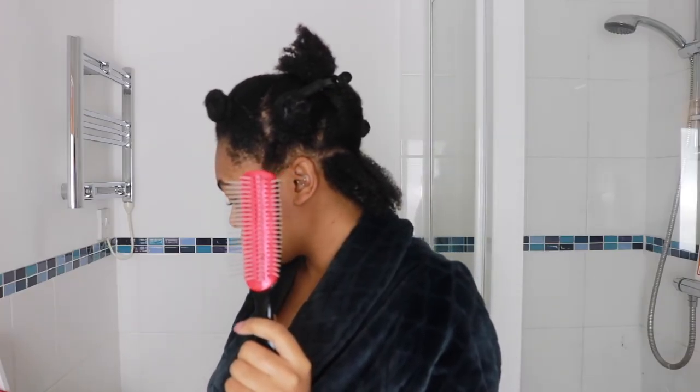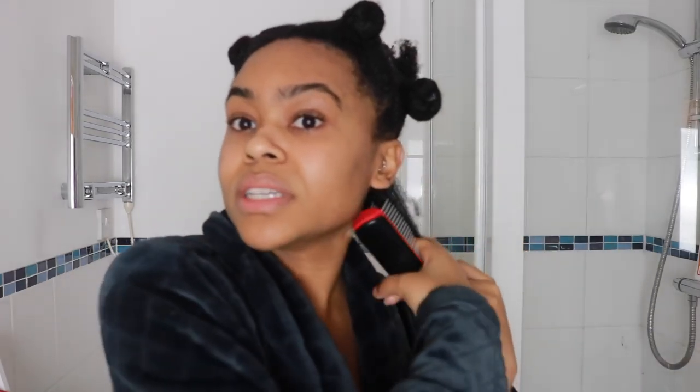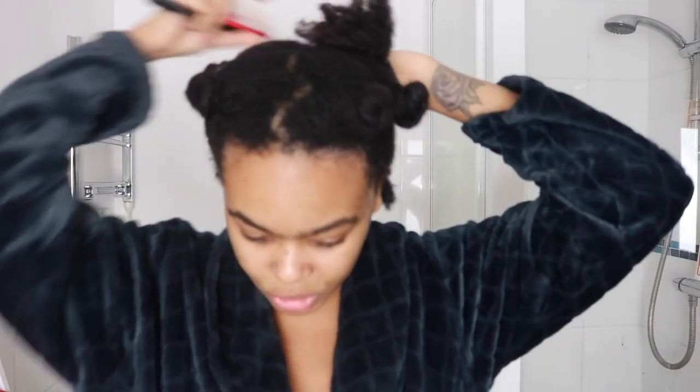This is the Denman brush — I've modified it. I can't remember if it's the D3; I'll try to find it and link it below. I just took a couple of rows out. I do wish I had a wider Denman brush because this one is a lot thinner than my Tangle Teezer and Wet Brush, so there isn't much surface area. For that reason, I've pulled out a smaller section to work with.